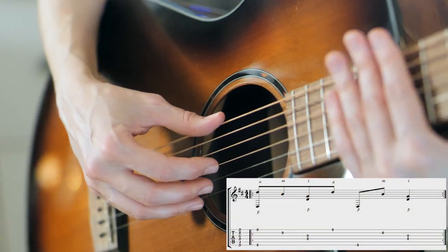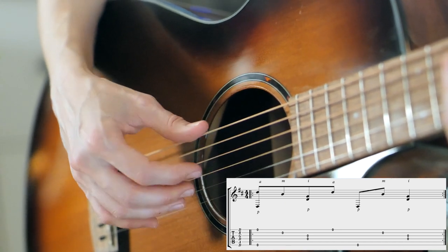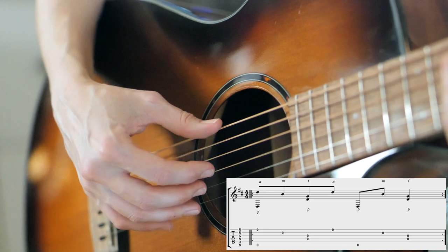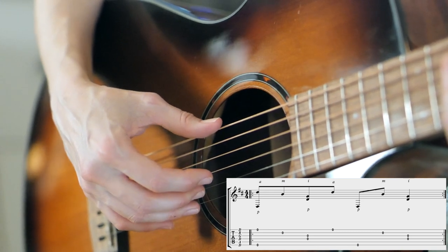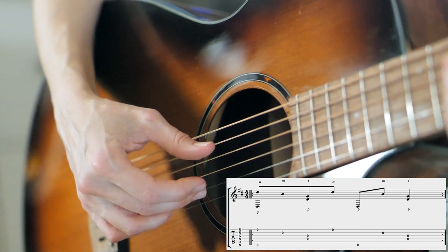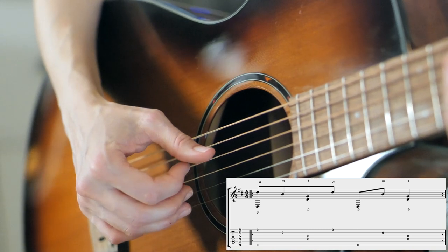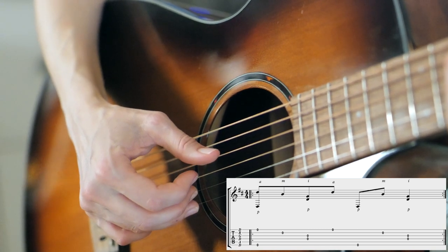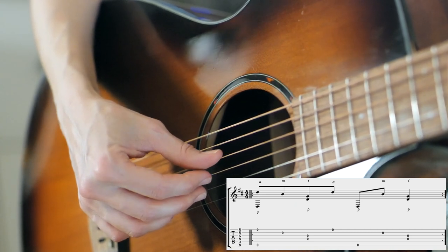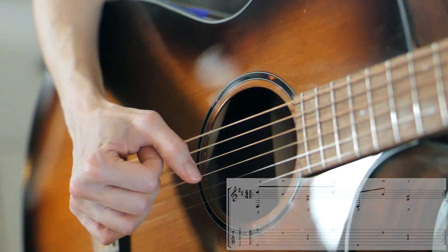You can just mute everything with your left hand and focus on this right hand movement. So what it's going to be is P and A on the outer strings, M on the B string, P and I on the G and D strings, A on the higher string, P on the A string, then M on the B string, and P and I on the G and D strings.